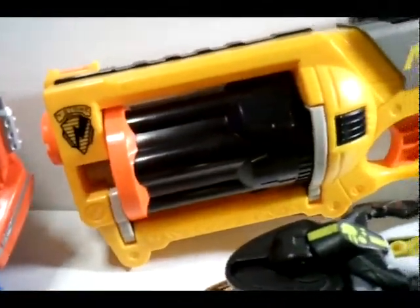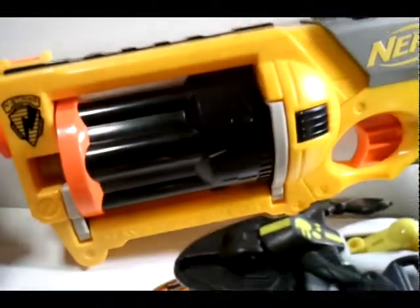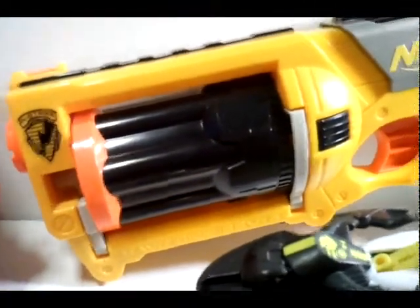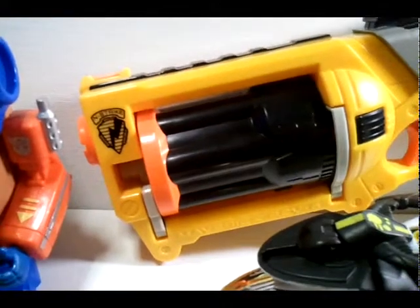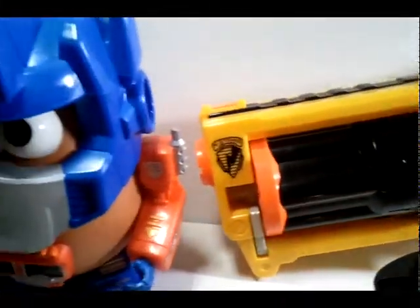I've always wanted this pistol, this revolver from Nerf. I thought it was a breakdown pistol but instead this piece right here comes out. I don't have any Nerf bullets so I have to go get some more.